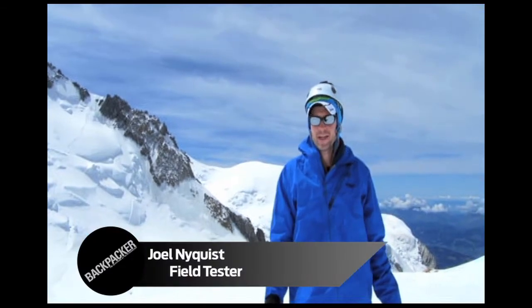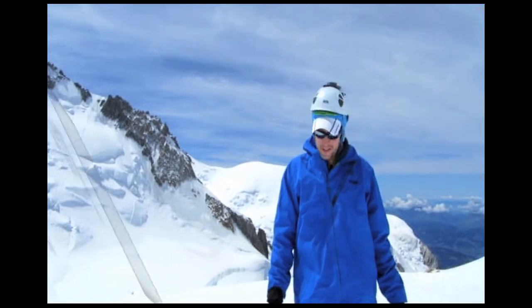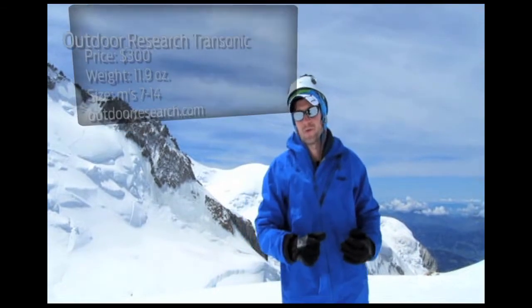I'm Joel Nyquist from Backpacker Magazine and I'm here in the Mont Blanc backcountry testing the Outdoor Research Transonic Jacket. It's a stripped-down, super-light jacket without many features — doesn't have pockets, no big zips. They cut all those things out to save weight.